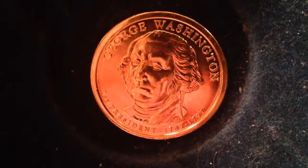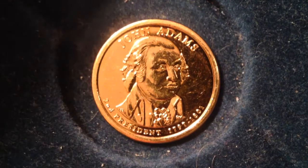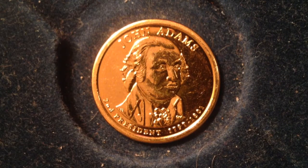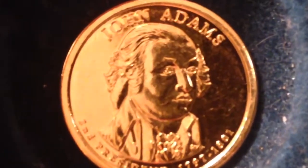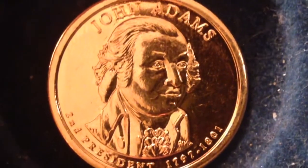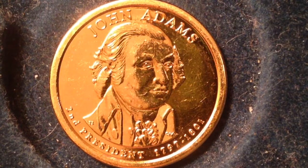There's George Washington — you probably learned plenty about him in history class. The next president was John Adams, the second president, who served from 1797 to 1801. As you can see, this coin is in great shape as well. An interesting fact is that John Adams and Thomas Jefferson really didn't get along very well, especially toward their older years.